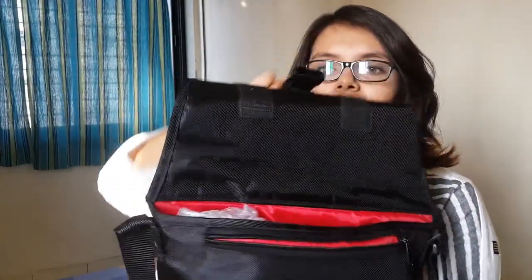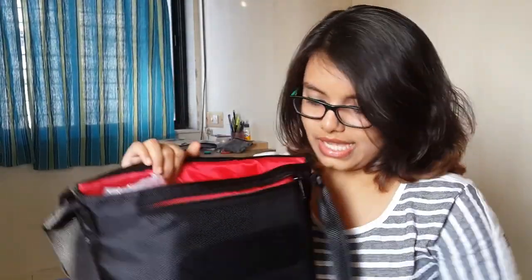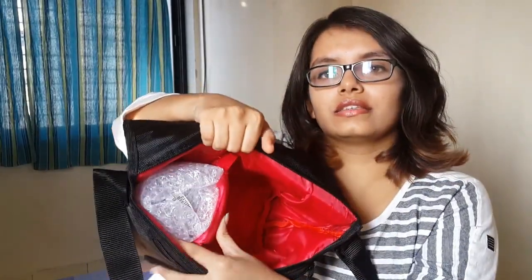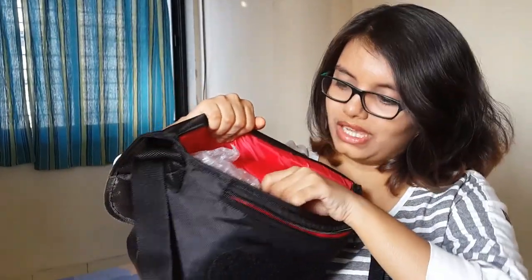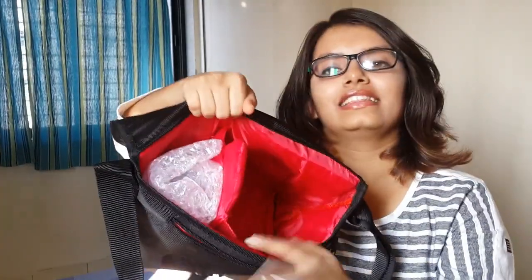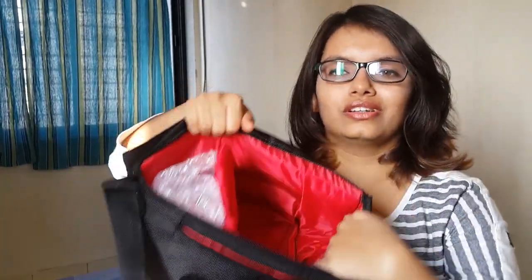This is my camera bag and it's really nice — it's the original Canon camera bag. It has nice pockets and you can make it into a makeshift carry. I really like this color as well. Here I can keep my camera and here I can keep my second lens.